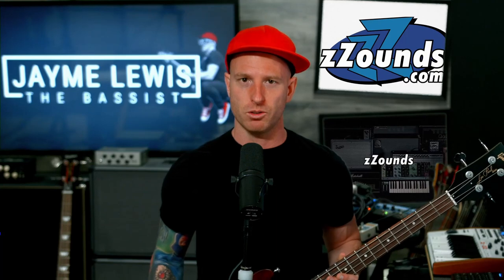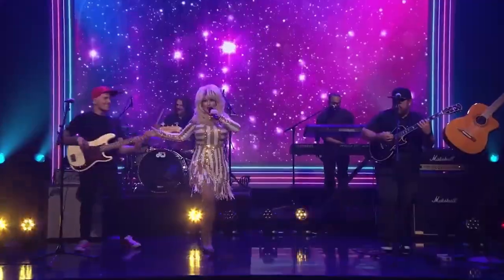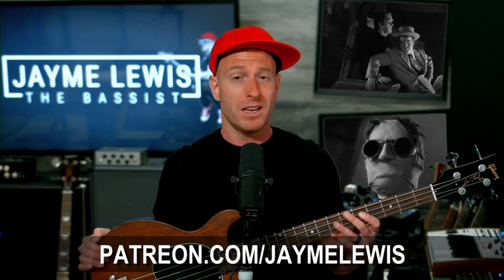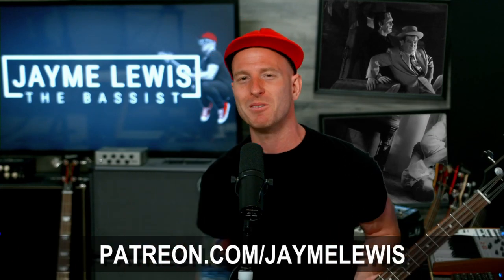So that's what the Gibson Les Paul Jr Tribute Bass sounds like. A big thank you to Zounds for loaning this to me — if you want to get one for yourself, just click the links in the description. Also make sure you check out all the awesome premium content on my Patreon, like behind-the-scenes videos, live concert footage, music merch discounts, and much more. Check out my deep dive videos on Patreon where I share my professional opinion about this and all the gear I review here on this channel. Thank you again for watching, stay well, and we'll see you next time.